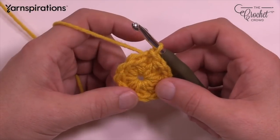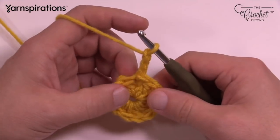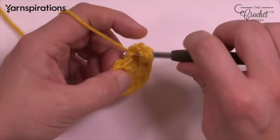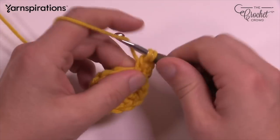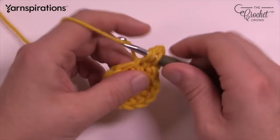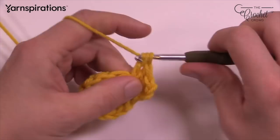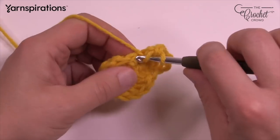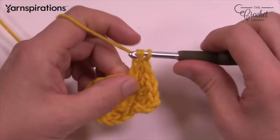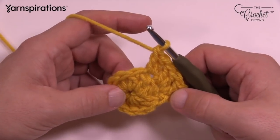For round two we're going to double the size of the circle. Chain three to start — that counts as a double crochet here and throughout the pattern. In the same stitch, double crochet one more time. This is a pretty easy round: we're going to put two double crochets in each stitch going all the way around. Continue all the way around putting two into each — by the end of this round there should be 12 sets of two.